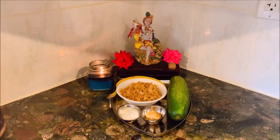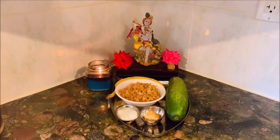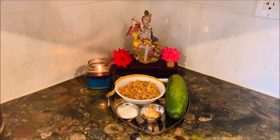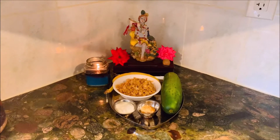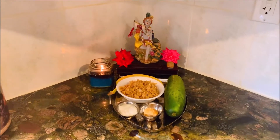Happy Shri Krishna Janmashtami to all. Welcome back to the channel — I hope you guys are doing absolutely fine. Today is Bhagawan Shri Krishna Janmashtami, Shri Krishna's birthday.